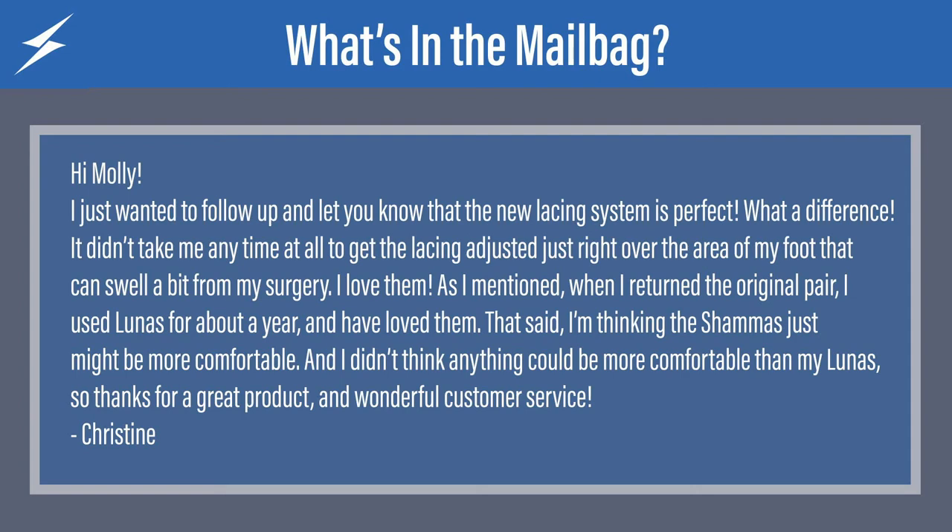I didn't think anything could be more comfortable than my Lunas. So thanks for a great product and wonderful customer service. I think Molly put this part in as a plug for herself and her customer service, but she does a great job so it's well deserved. Good job, Molly. Christine, I just wanted to say thank you so much. We put a lot of time and effort into the new lacing system — there's a lot more adjustability and comfort, I think, than anything else out on the market. I think they are really a big step forward for minimalist sandals and their lacing system, so I'm really glad you appreciate them. And thanks to Molly for doing such a great job with customer service.